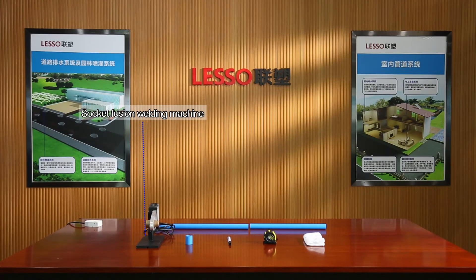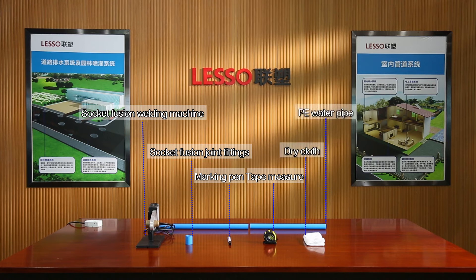Socket fusion welding machine. Socket fusion joint fittings. Marker pen. Tape measure. Dry cloth. PE water pipe.